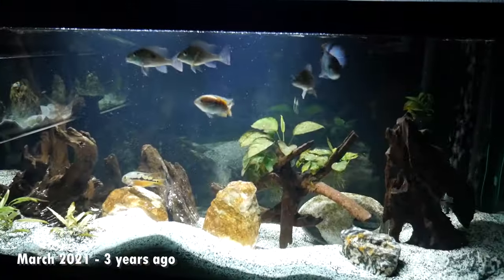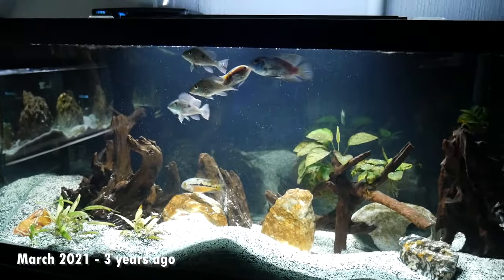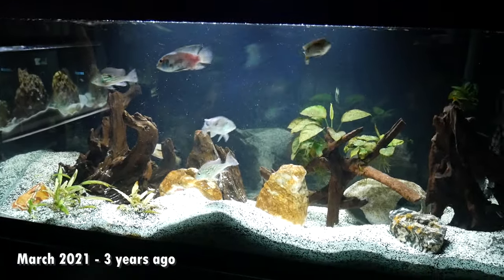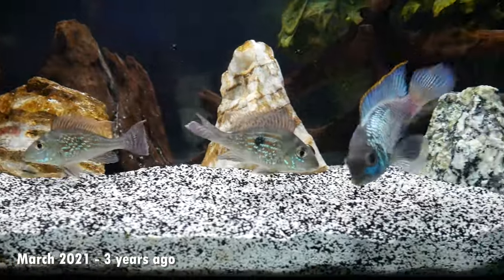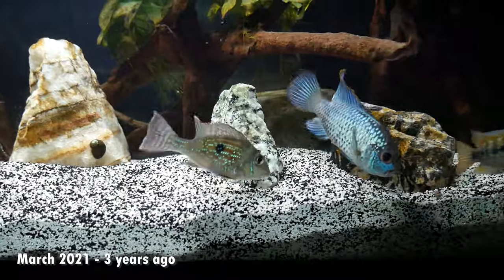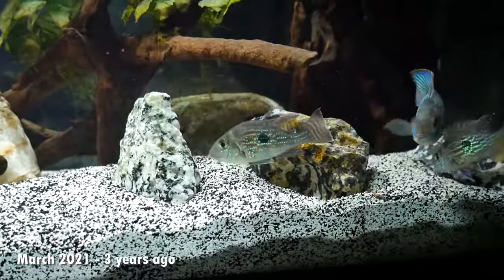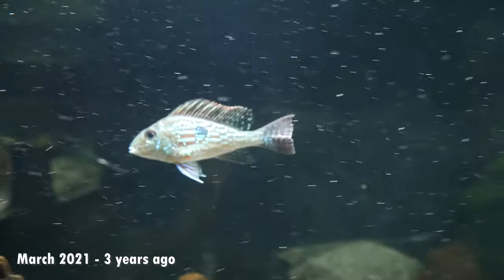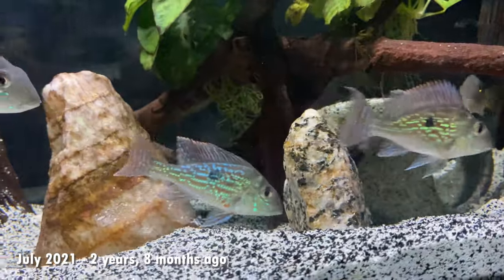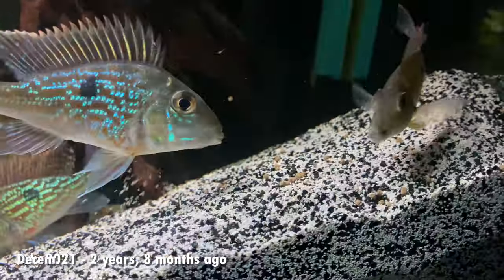Another three months later in March of 2021, they're still in the 75 gallon tank with some other tank mates like the Nicaraguan cichlid and the electric blue acara. They really hadn't put on much size yet, and you'll start to see that it takes a while for these guys to grow even in good conditions. But you can really see the potential of some of that awesome color that these guys were eventually going to get. Then four months later in July 2021, maybe one or two of them had grown to about three inches and were getting that spiked dorsal fin.